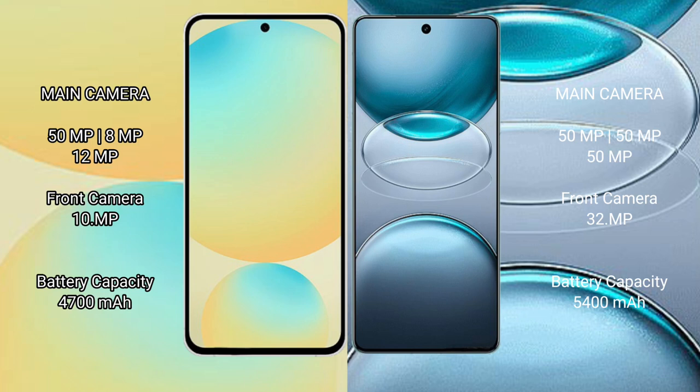Samsung Galaxy S24 FE has a triple camera setup: 50MP plus 8MP plus 10MP, and a front camera of 10MP. Vivo X100 S Pro has a rear triple camera setup: 50MP plus 50MP plus 50MP, and a front camera of 32MP.